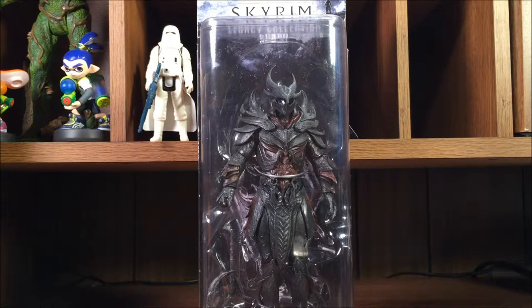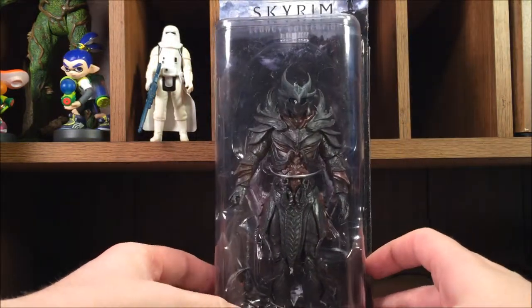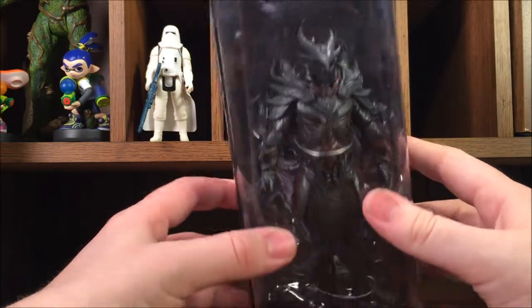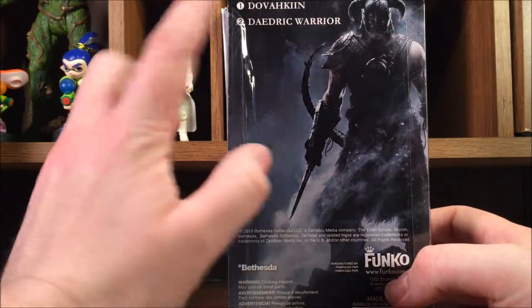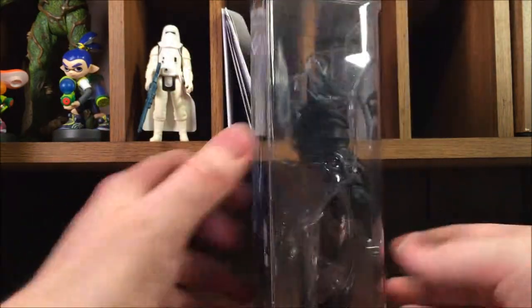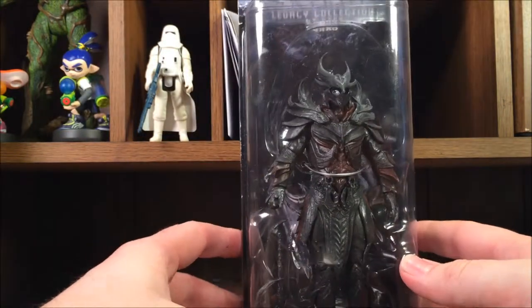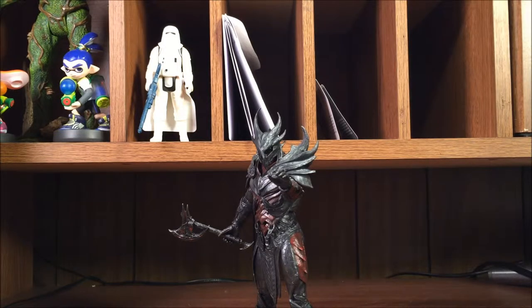It's going to be a good time, so strap in and here we go. This obviously is the Daedric Warrior — the box is so long I can't fit it into the frame. It's the Daedric Warrior from the Elder Scrolls V Skyrim series, the Legacy Collection. On the back you've got a nice Dovahkiin, it says Dovahkiin is number one and Daedric Warrior is number two. It's made by Funko — pretty standard five-card box. Let's get this bad boy open.